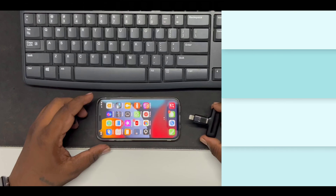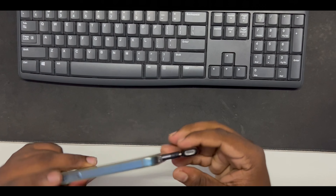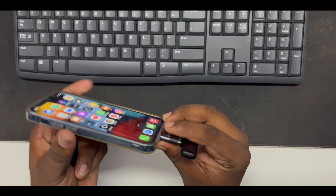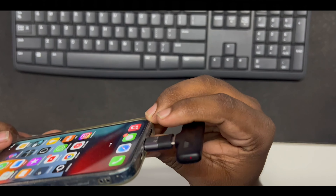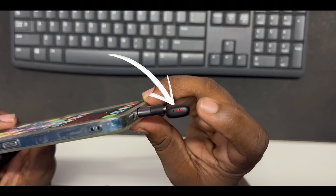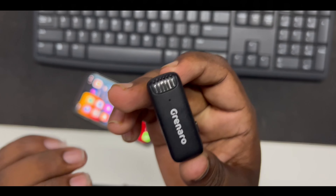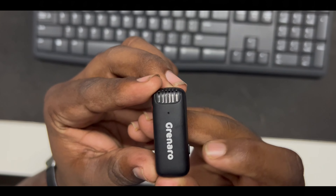I will show you the iPhone connection. You can switch to the lightning port. The light is now on. If you click on the transmitter button, then the light will turn off.